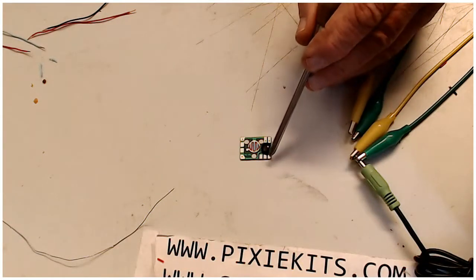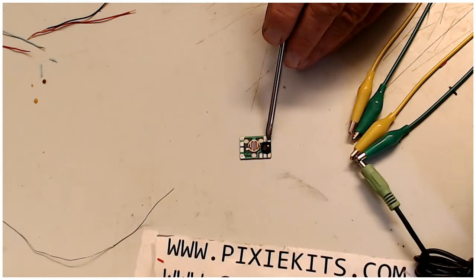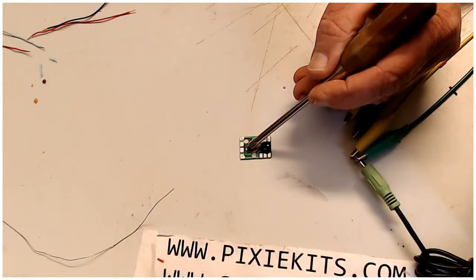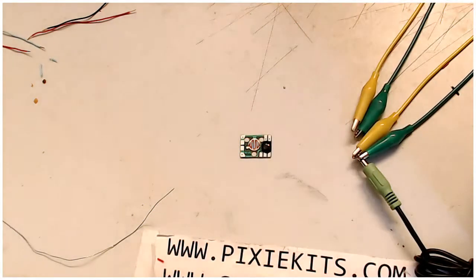On the opposite side, the outer pad and the next one in are your speaker connections. So to summarize: negative, positive, one side of your normally-open switch, the other side of your normally-open switch, and the two outer pads are for your speaker. Let's wire it up and see if we can make it bark.